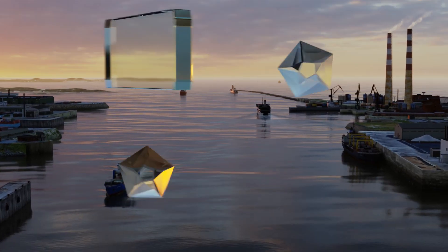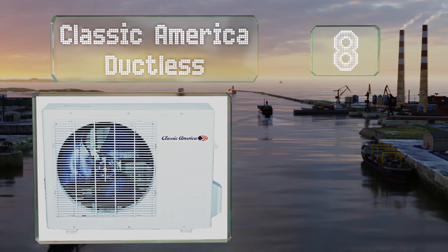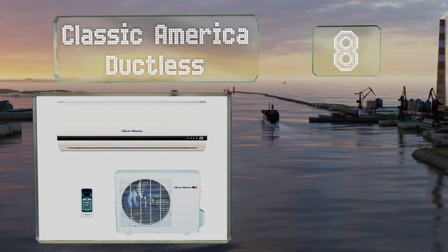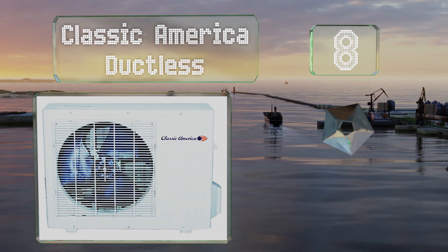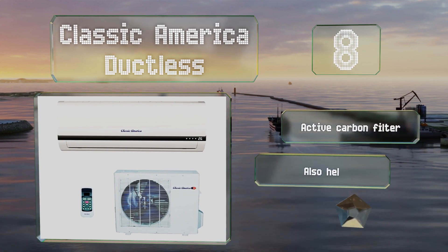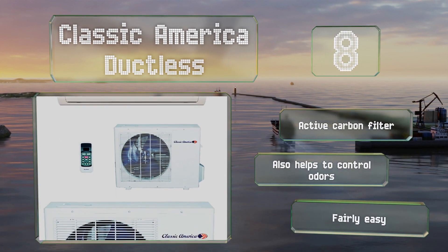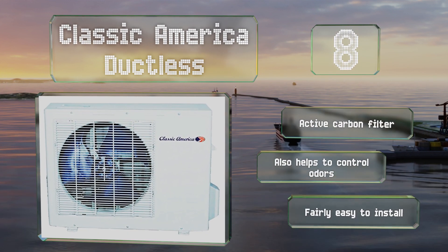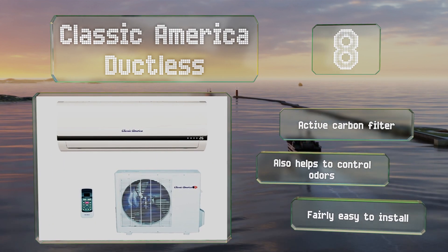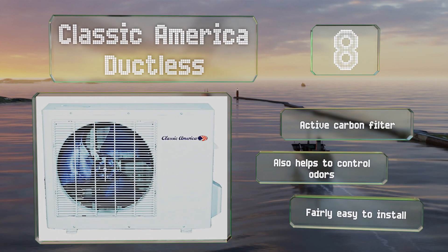At number eight, the Classic America ductless has a built-in thermistor protection device within its evaporator coil. If the coil temperature drops to 35.6 degrees Fahrenheit, it turns the compressor off to protect it from freezing and charge loss. It's equipped with an active carbon filter that helps control odors and is fairly easy to install.